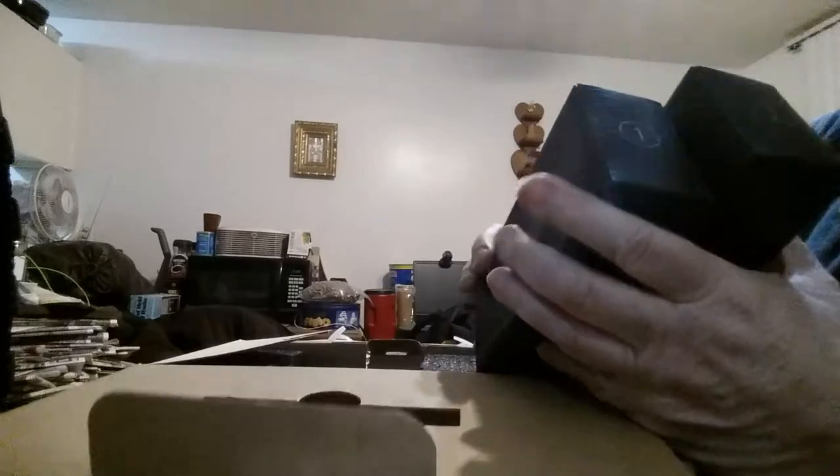Sorry about the extra noise from outside, there's someone honking — I have my slider open. There are two boxes in here labeled one and two, and these are all the accessories that you get.